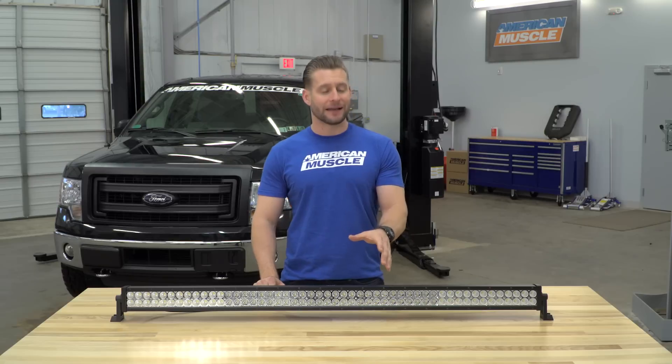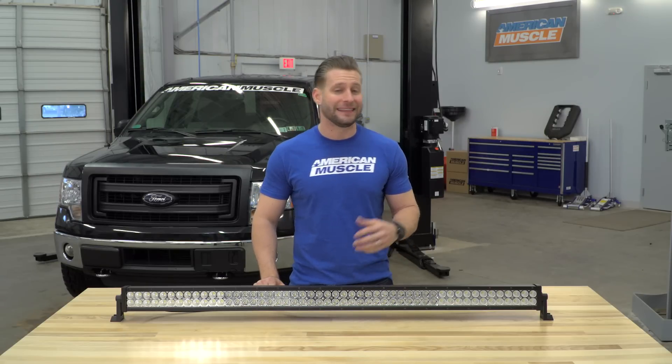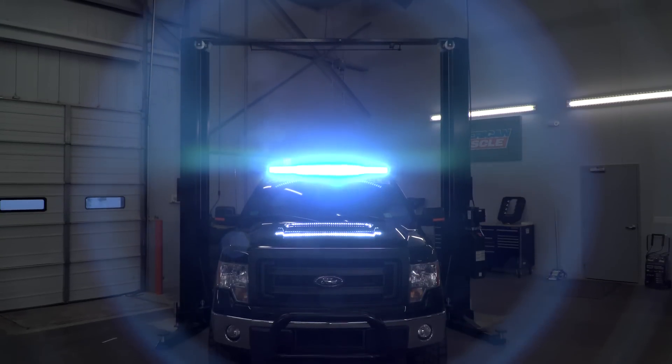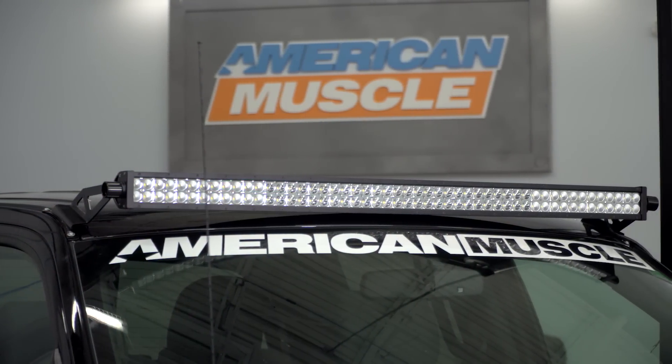Make no mistake about it, a light bar this big is destined for one spot and one spot only on your F-150, and that is the roof. So if you're looking to throw a ton of light and you want a roof-mounted option, hang out with me a little bit longer as we break this thing down.